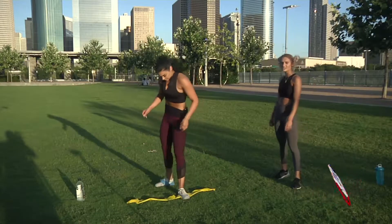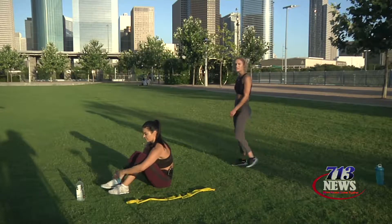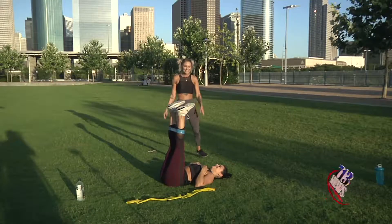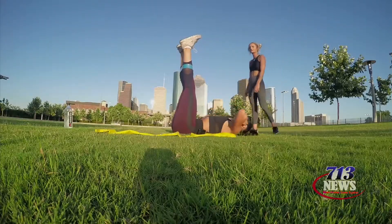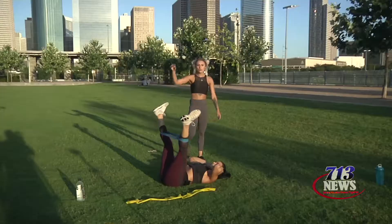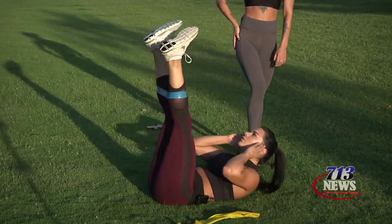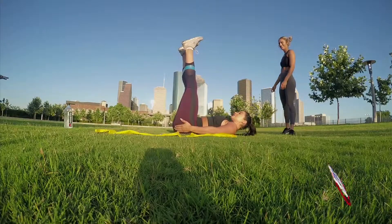Next exercise is an adduction with a crunch. So she's going to lay down. Once again, put that resistance band across her shins, put her feet up in the air like she just don't care. She's going to spread her legs, bring it right back in, and then do a crunch. Now it's important to make sure that as she does that crunch with the resistance, she's keeping it tight so that she's keeping that resistance on her glutes to work them at all times, because everybody wants a bigger booty. Am I right? I can feel it in my glutes.